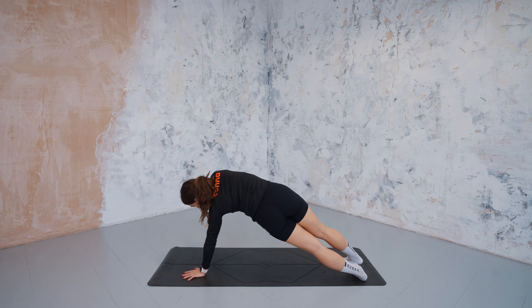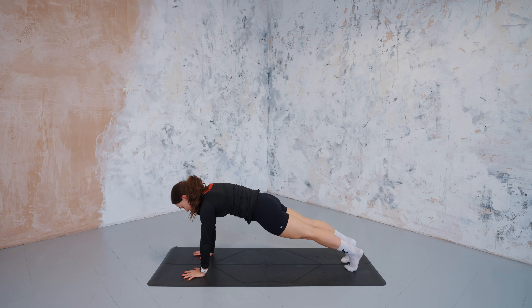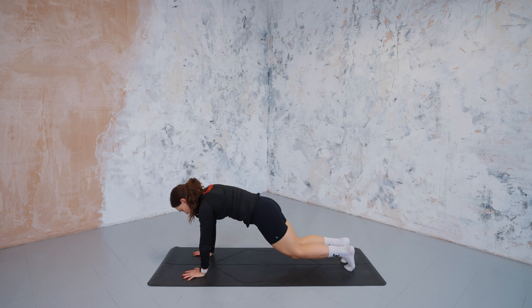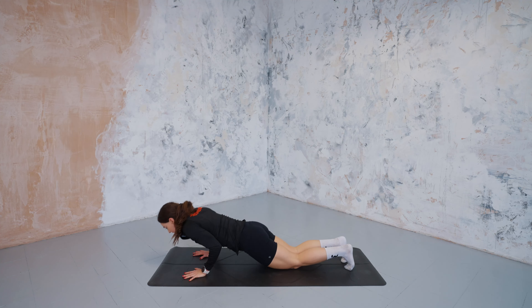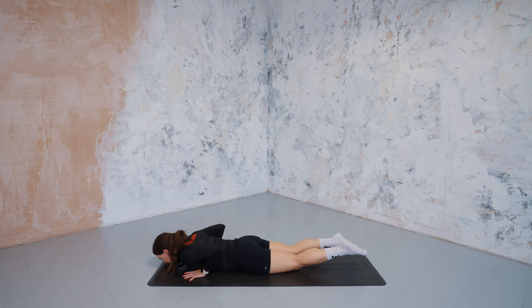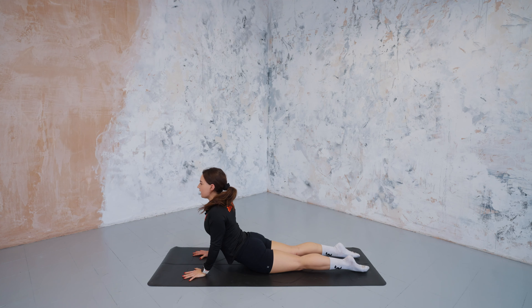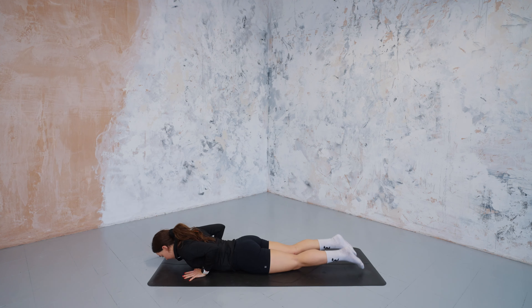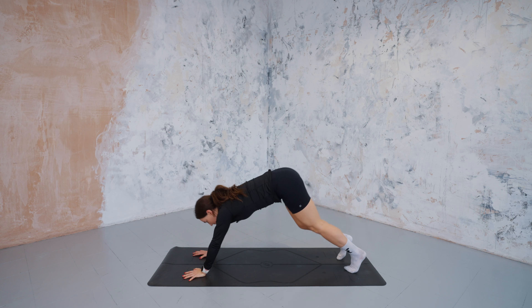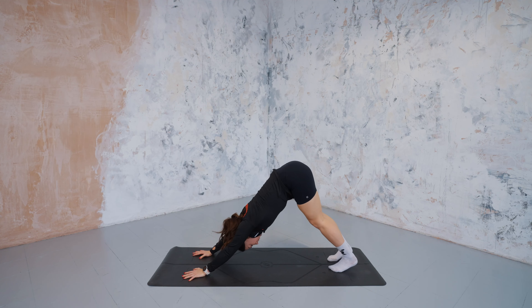Great stuff. Let's come back through centre, both hands meeting under shoulders, plank position. Take a deep breath in. As you exhale, drop through the knees, hug the triceps to the ribcage as you lower your chest and chin down to the mat. Untuck the toes, push into the tops of the feet. Inhale to lift through the chest — cobra pose. Exhale to melt the chest down to the earth. Take a tuck of the toes here and make your way back into your downward facing dog, lifting those hips lovely and high.